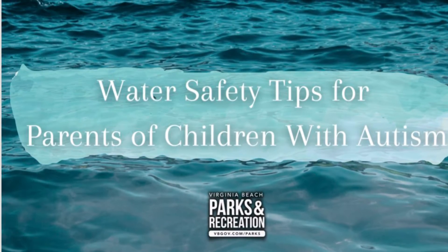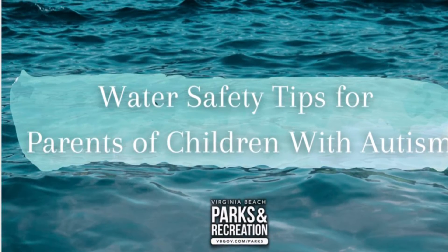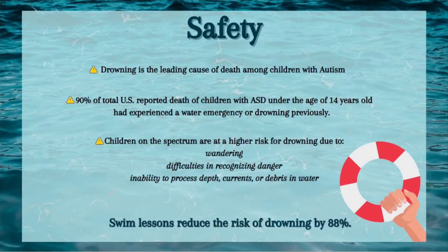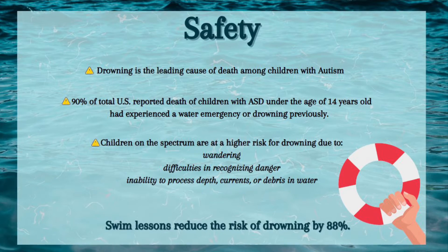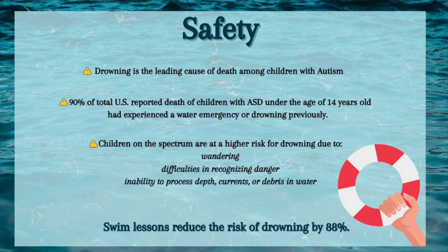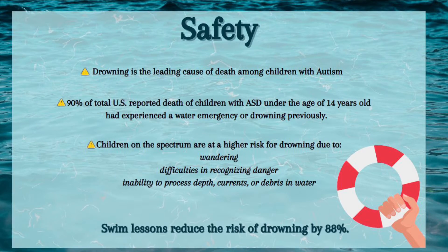Welcome to the Virginia Beach Parks and Recreation Water Safety Tips for Parents of Children with Autism. First we'd like to talk about some safety information. Drowning is the leading cause of death among children with autism. 90 percent of total U.S. reported deaths of children with autism spectrum disorders under the age of 14 years old had experienced a water emergency or drowning previously.